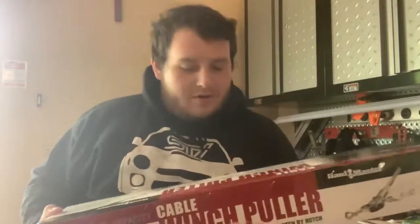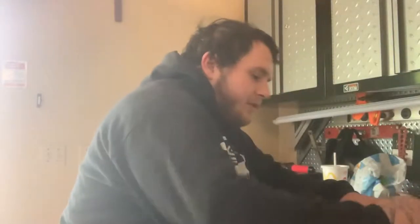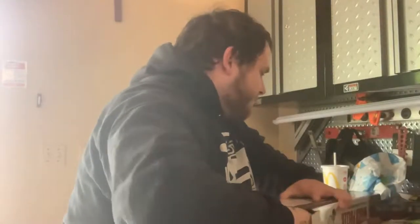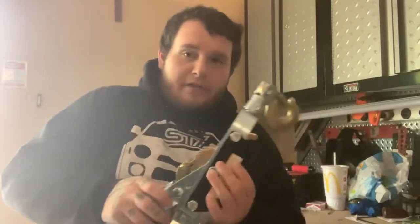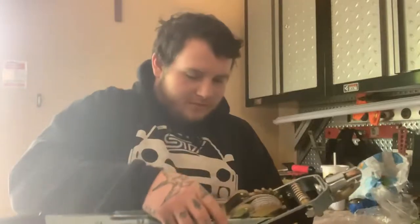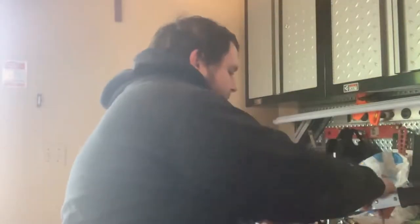I'm back from Harbor Freight. I got my winch puller here, I'm gonna break it open — it was like $30. I picked up some other stuff too, like a little roller chair for the garage. I'm gonna figure out how this works and read the manual.